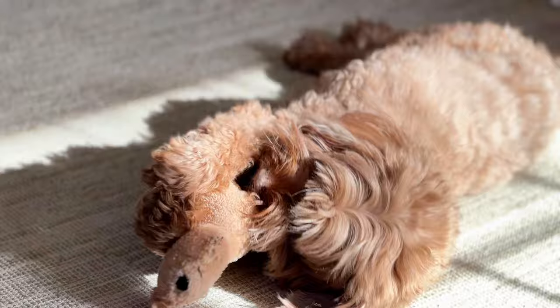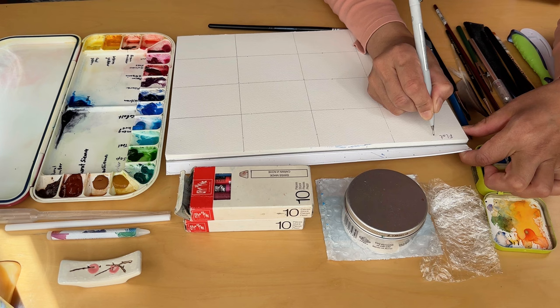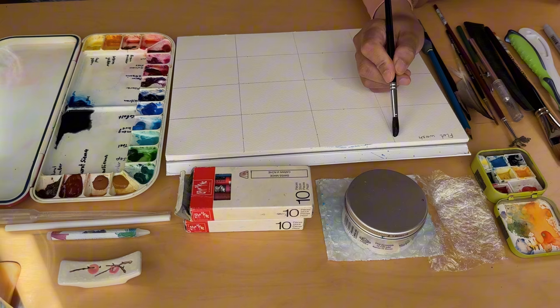Throughout this tutorial you'll see my beloved dog Eddie, always playing or goofing around. Although he is almost 9 years old now, he still behaves like a puppy and is adored by my family and friends.